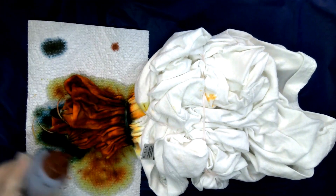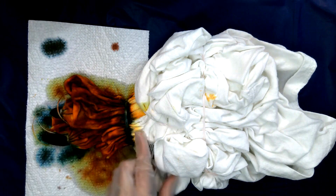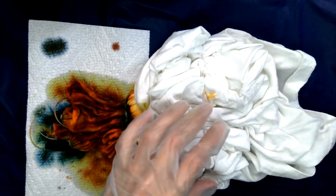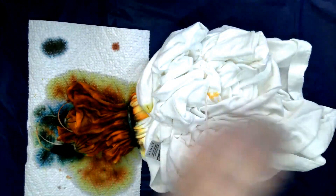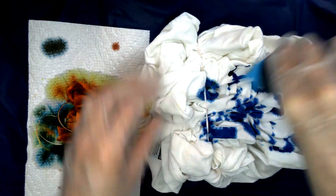I went ahead and added a few splashes of dark brown just to make it more dynamic. Then I decided, hey, why not try adding a black border right along this line? So I did that to both sides. Now I've got this all bunched up, and I'm going to go ahead and start adding my blue. I have two different blues — light blue and dark blue. I'm going to start off with light blue because I could always go over it with dark blue.